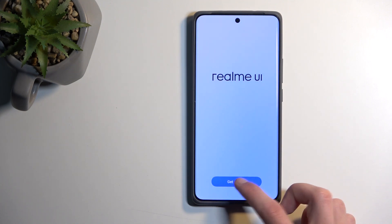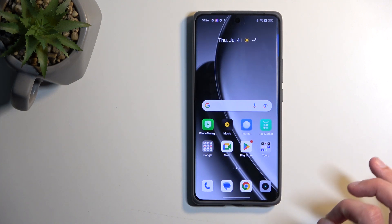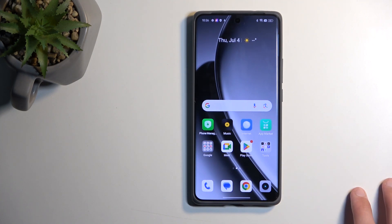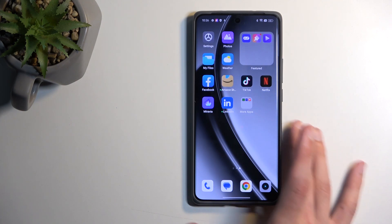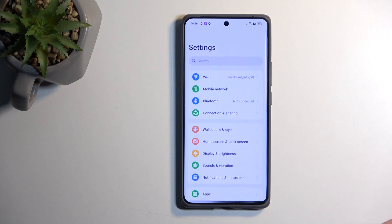The phone considers that you should have already verified by this point, so it just allows you to finish the setup. Continue, Continue, select whatever, Done — and this takes us to the home screen. This time the device considers that setup is completed, so the protection is bypassed in terms of verification. But there's one last thing to do to fully unlock the device, as the protection is still present.